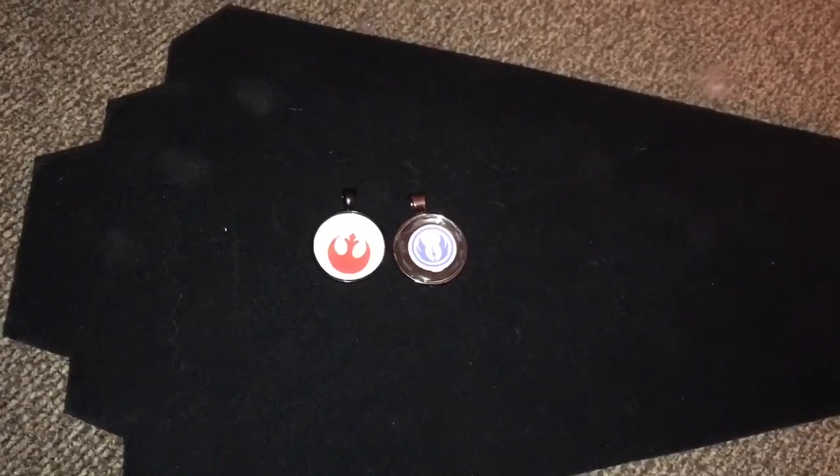Welcome back to another Beadspiration craft update. In this update I will be showing you a ton of bottle caps and necklaces I've been working on. I have a lot of Star Wars ones I've been working on.